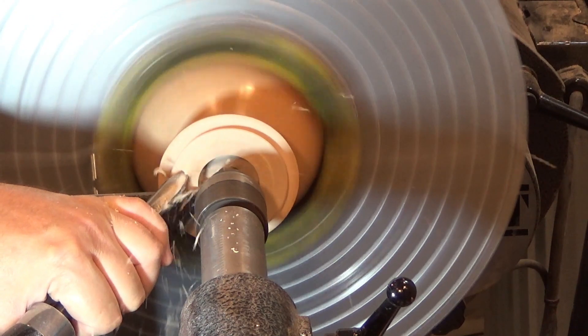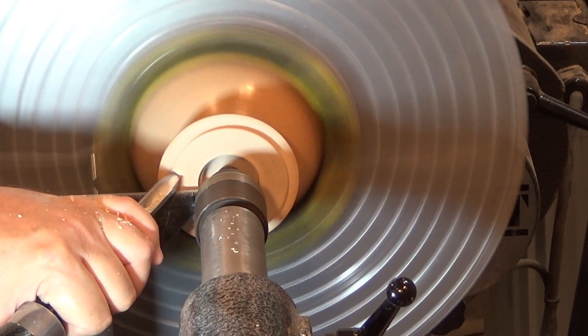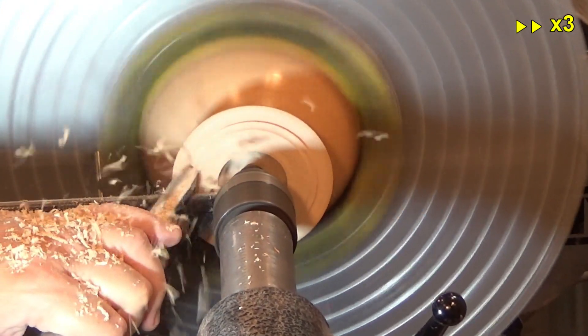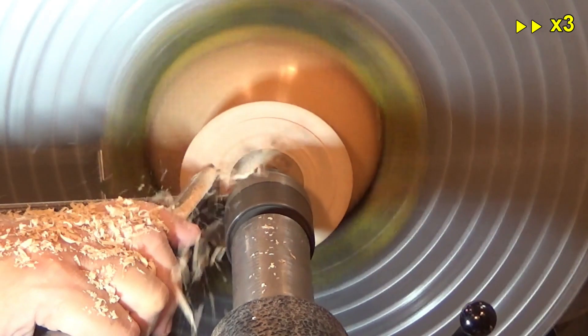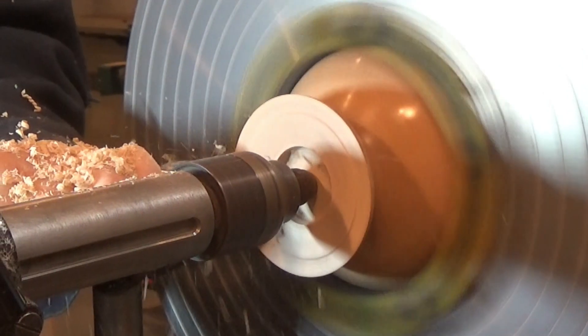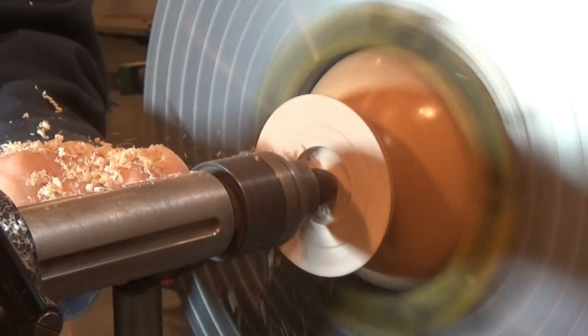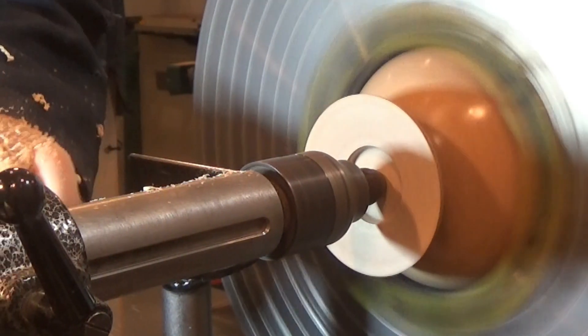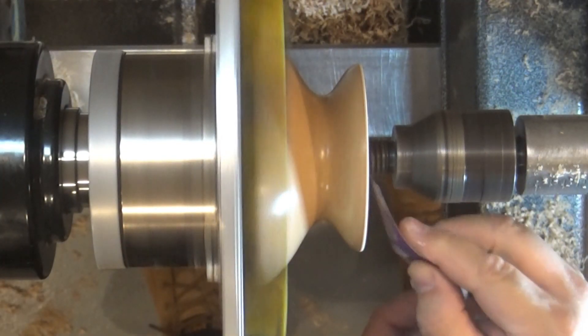With the ball gouge I will completely eliminate the tenon. In the last two passes, I will dish out a bit towards the center of the base. This way the base will have a slightly concave surface and it will sit on top of the table supported by the external part of its circular shape, giving the piece more stability. If because of the cuts or the sanding the form left were convex, then the cap will be wobbling on its base. I finish the base in the usual way.